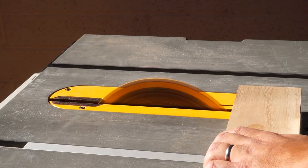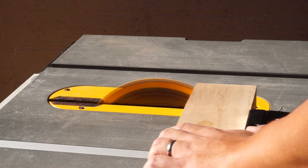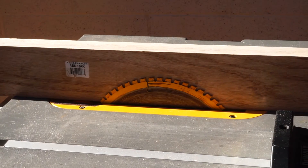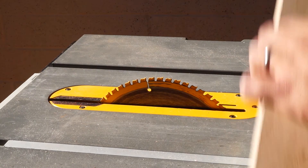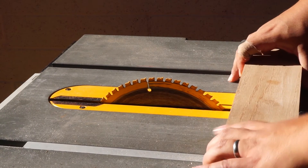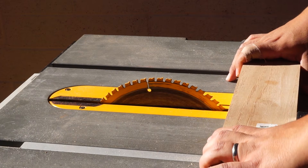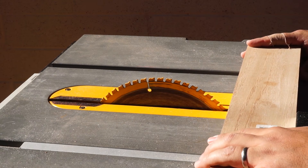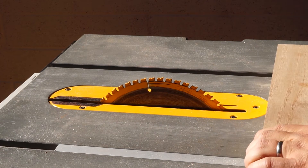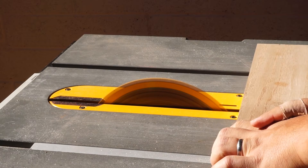Now to cut it to length, we're going to square off the end first so we have a nice flat surface to work with. I'm setting the edge of the T-square and putting in a mark for the length. This will be a little bit long because I'm not sure how the mechanism is going to work exactly, and it's good to have extra material to work with. You can always cut more off later, and this is part of the process of coming up with the design as you work.